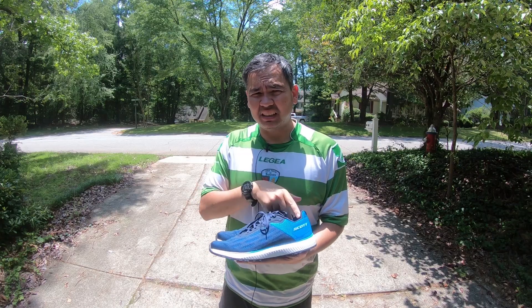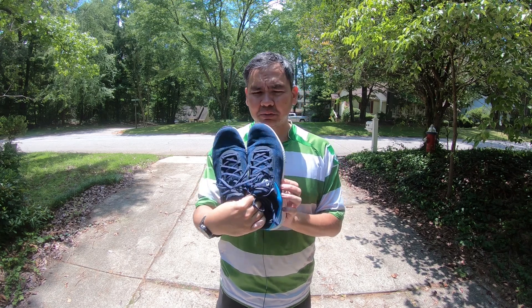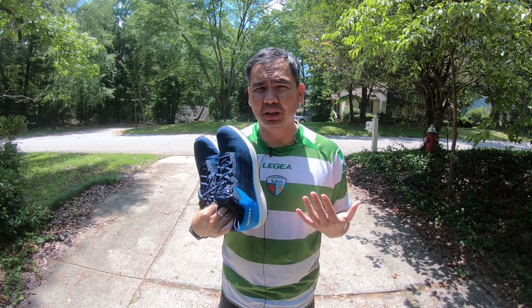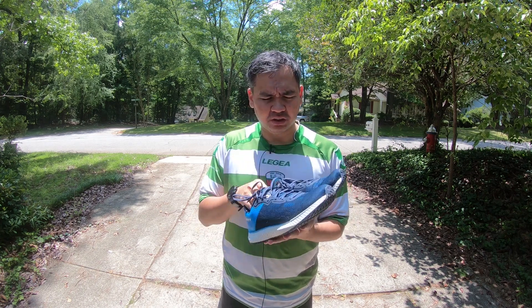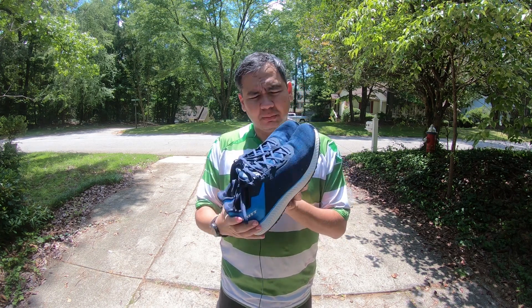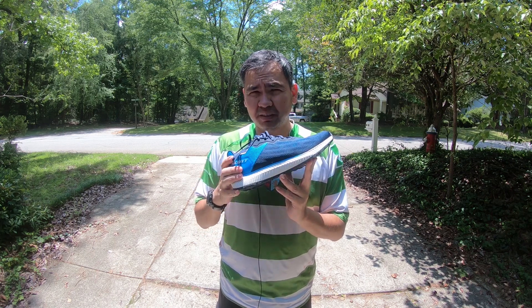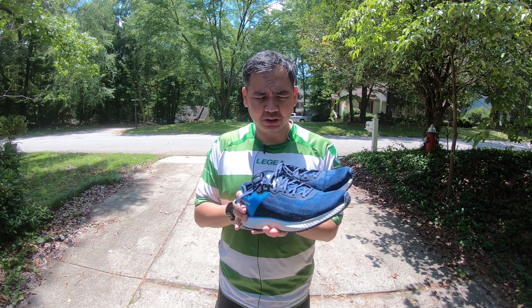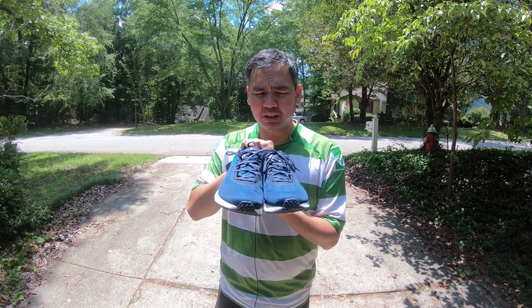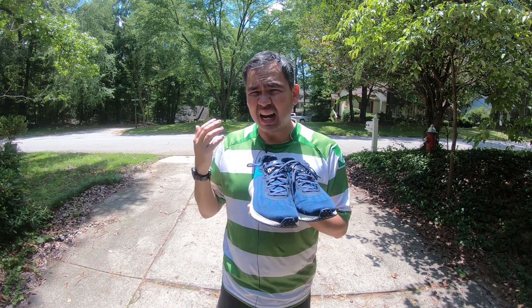Hey guys, welcome back. Today I'm going to be going over what I think is a brand new pair of shoes from a sports company that I don't think many people are very familiar with when it comes to running shoes. Full disclaimer: I got these shoes as a trial from runrepeat.com. I'm going to be giving them a much more in-depth review — I've got a lot more testing to do — but I just want to give you guys an intro on these.